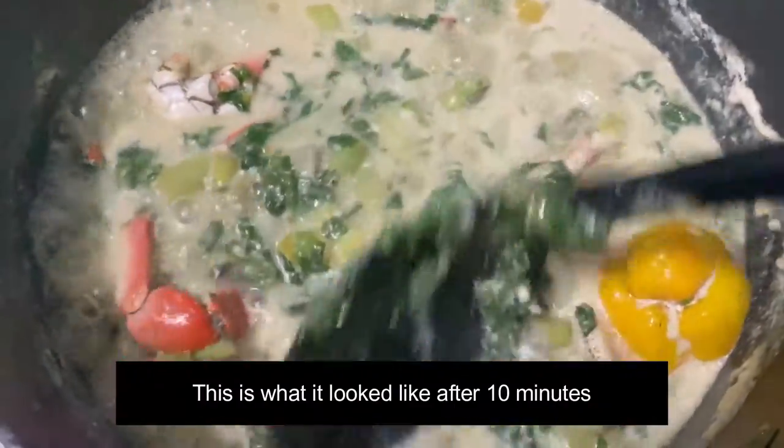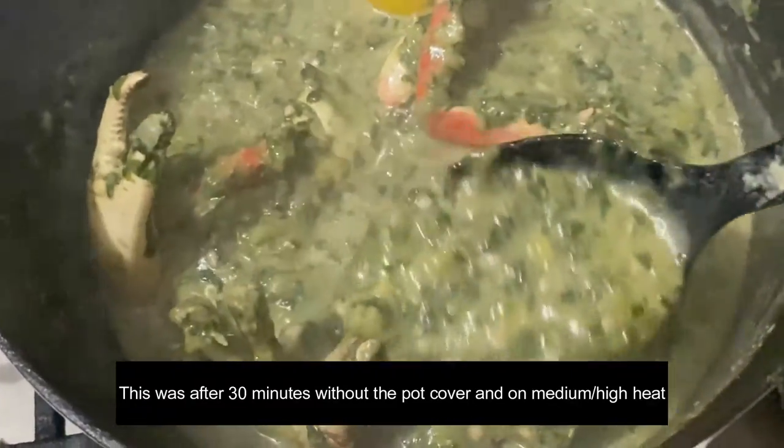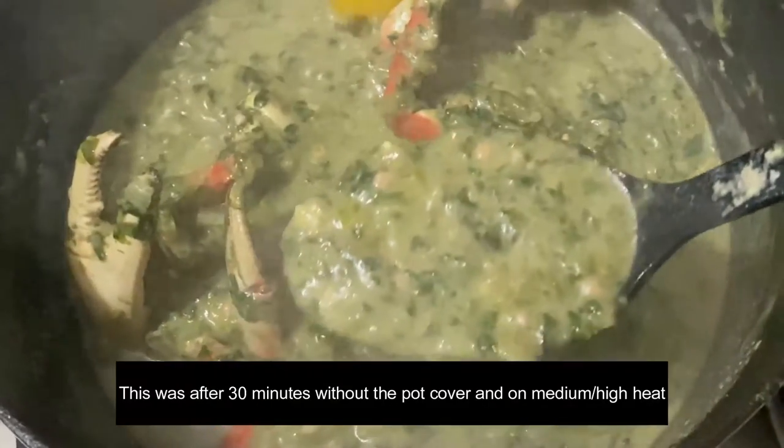After a couple of minutes on medium heat, everything is going to boil down or steam down. In some instances you may need to use a swizzle stick or a hand blender to blend up some of the ingredients, but in this case the dasheen bush was exceptional and cooked in no time.